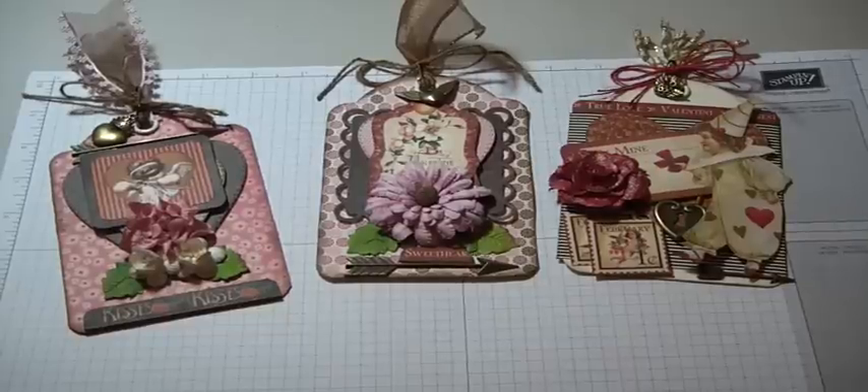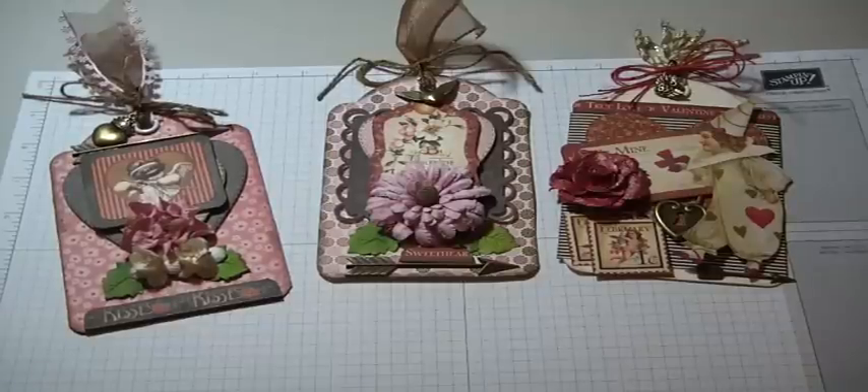Hi everyone, Muriel here. I wanted to come and share with you a couple of Valentine tags that I created.